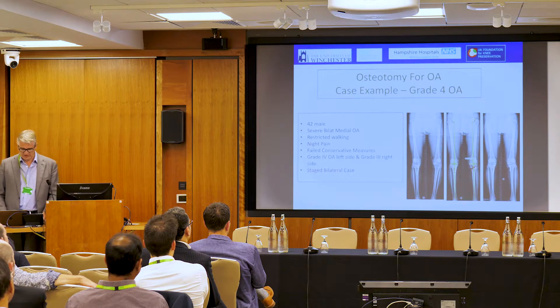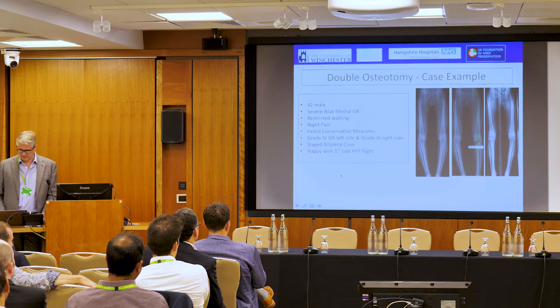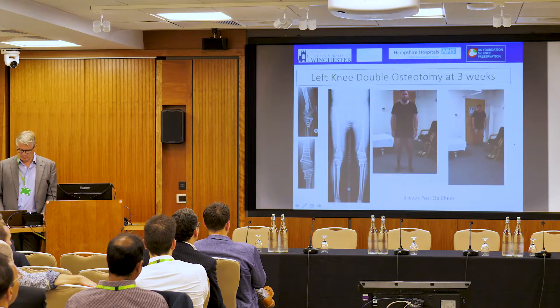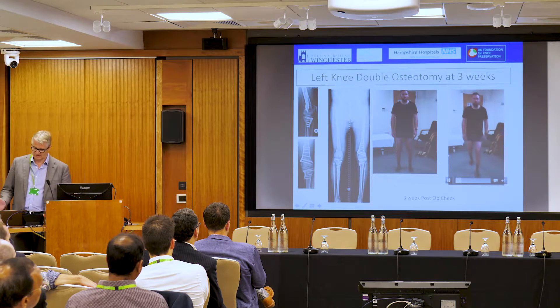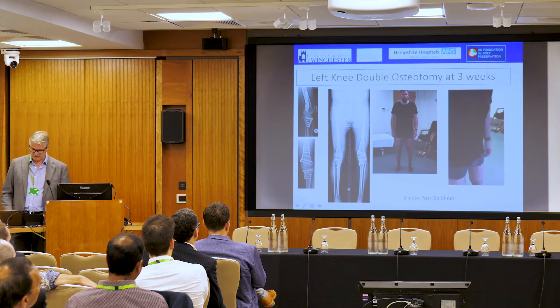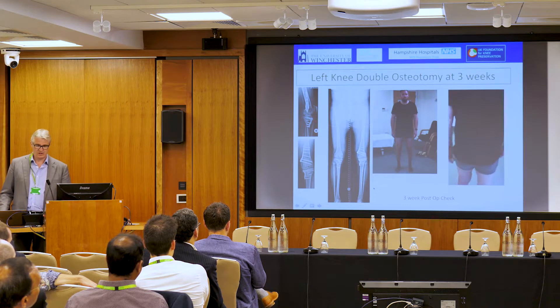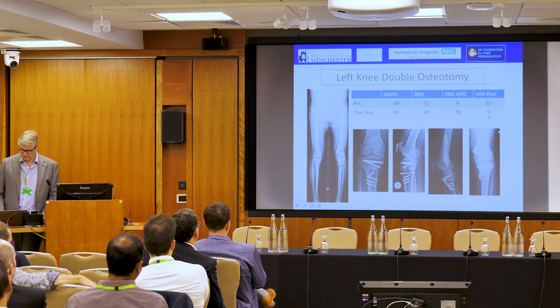Here's a grade 4 case — a 42-year-old with bilateral medial osteoarthritis and night pain. He had a double osteotomy: on one side a Peak Plate, and on the other side we did the deformity analysis. I didn't want him doing too much at three weeks, but he was off his crutches when he came to see me. Patients can perform well early with this operation, and his pain scores at one year were fantastic — a VAS score of nothing.